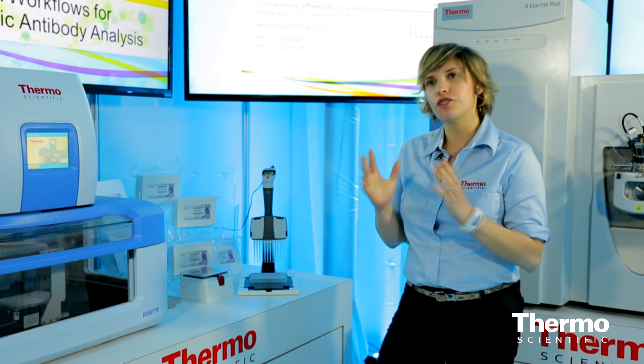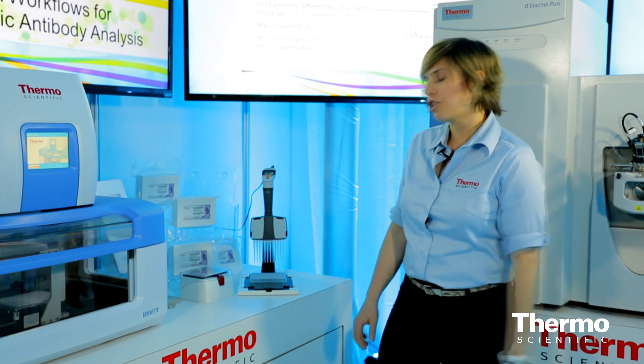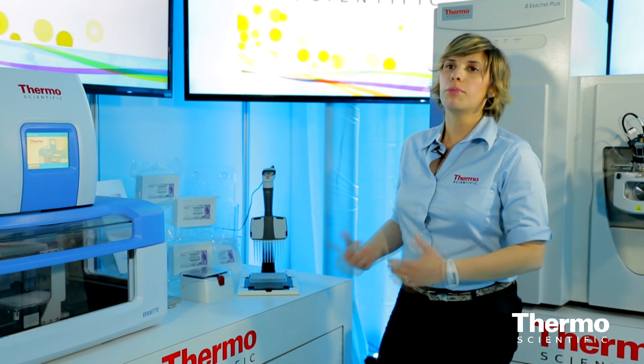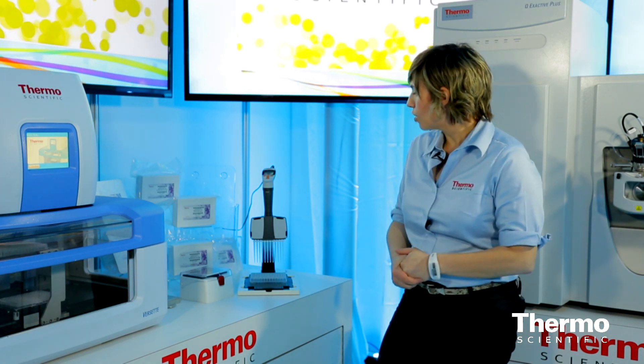It also drives the kinetics, so you're increasing those molecular interactions, which means you're going to have faster reactions. And it's a really nice inert material, so you're not getting any sample or matrix loss or carryover into your downstream analysis.